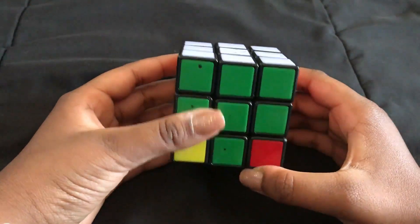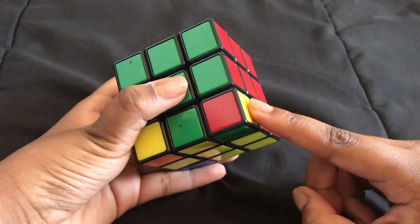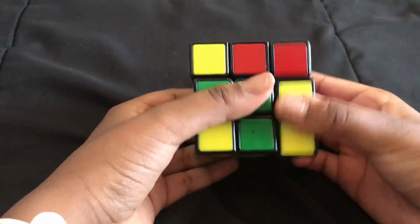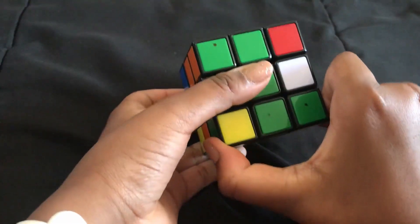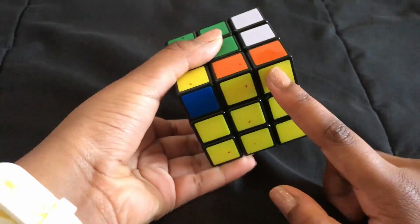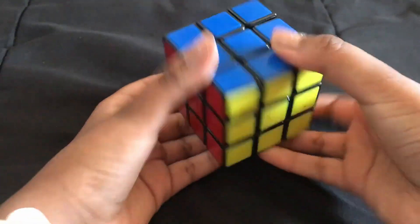For the last step, flip your whole cube upside down and do the right algorithm. It may take several repetitions and the cube will look messy, but keep going until the corner's orientation is correct. Once a corner is in the right orientation, spin the bottom layer once, then repeat the right algorithm for the next corner. Match each corner until all pieces are in place.